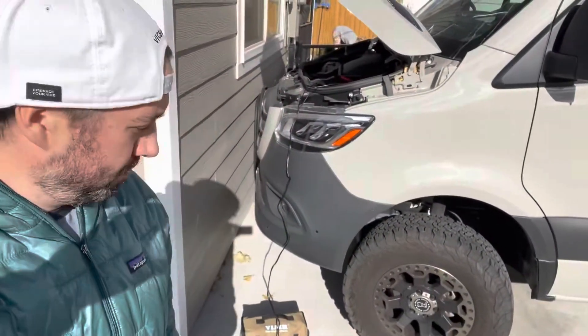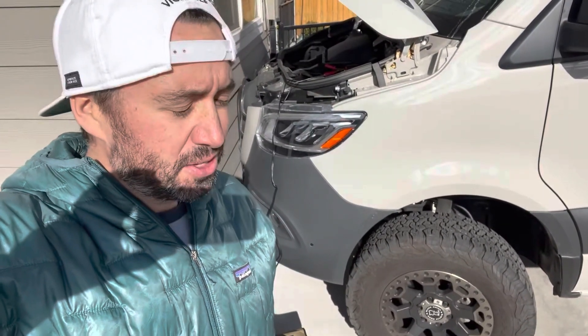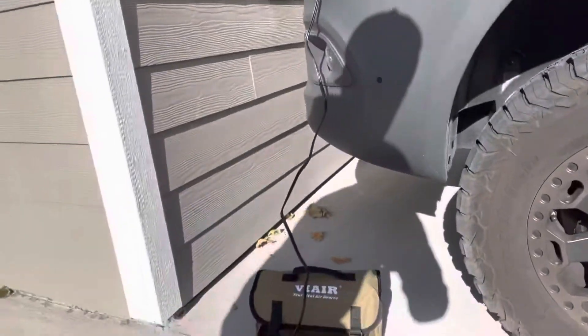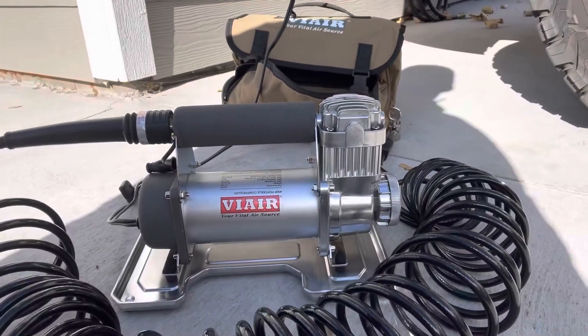The air-up test is complete. I dropped it from 50 PSI down to 20 PSI, started the van, turned the compressor on, and aired it back up to 50 PSI. Total timing on that was two minutes and 41 seconds. Overall, relatively impressed with this little 400P portable compressor.